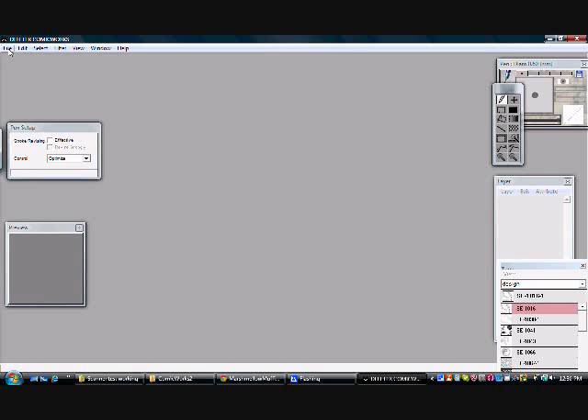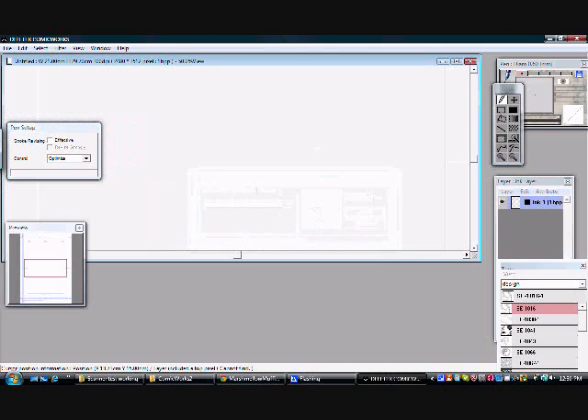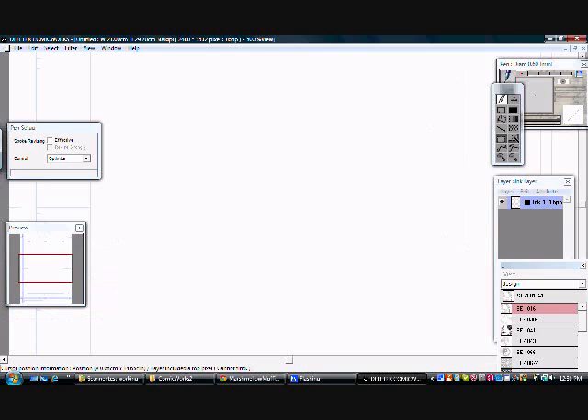If you ever want to make a new page, go to File, New, and they have the templates right here. You have the choice of putting it on different DPIs. I have it set to the Dodinji page, because that's what I prefer and that's what I've worked with. Let's just open it up.